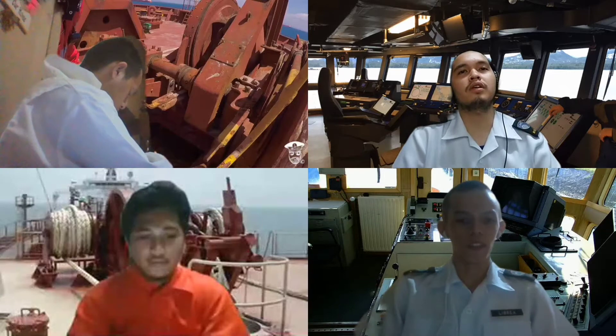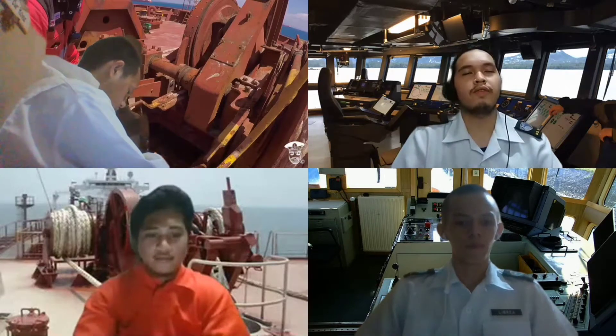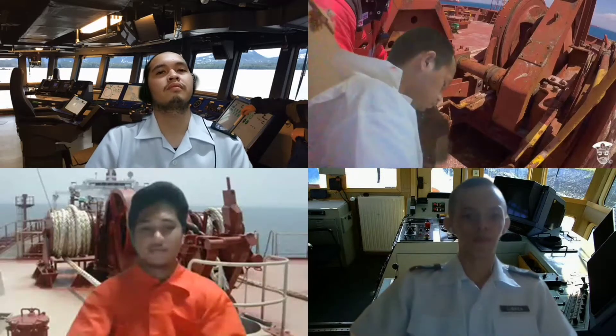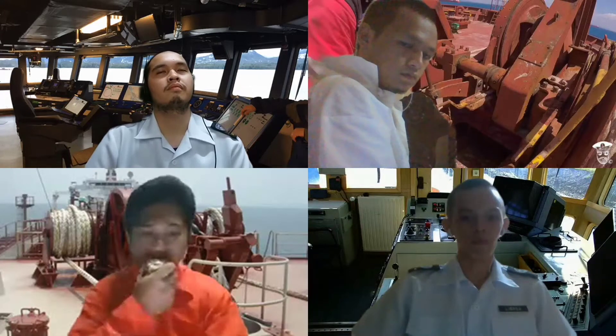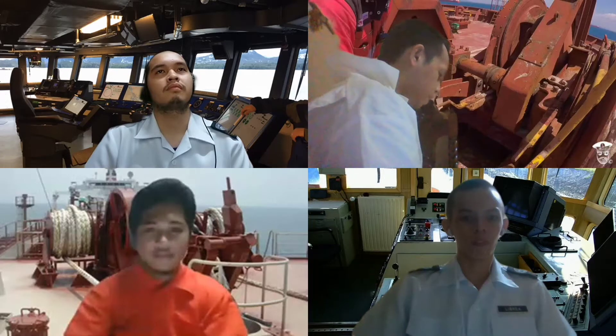Okay, second mate. Proceed to executing the preparatory position and precaution and start letting go of the vessel's anchor. Turn on power to windlass now. Power to windlass is on, sir. Aye, sir. I am easing off the brakes, sir.